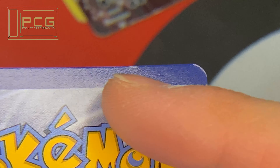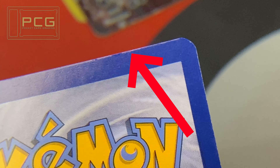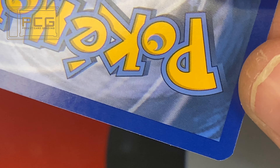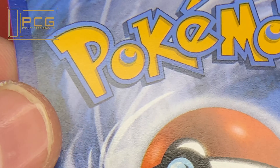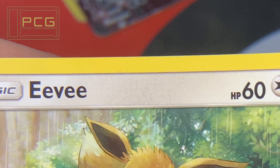Moving on to the corners and edges — there's obviously some white peeling at the top. The right-hand corner wasn't in bad shape. The overall shape of all of them isn't terrible, just the bottom right was a little bit of a square cut. The common trend is that the corners were slightly folded just from the pressing.